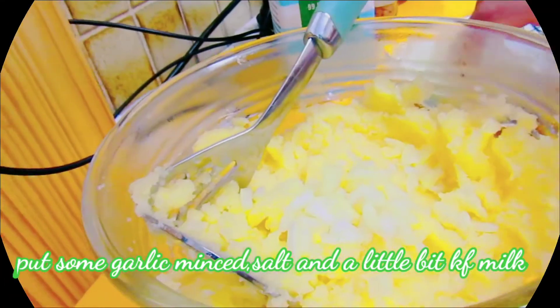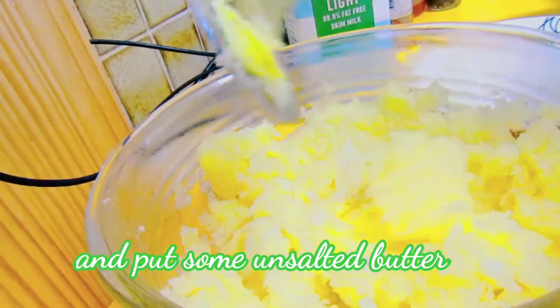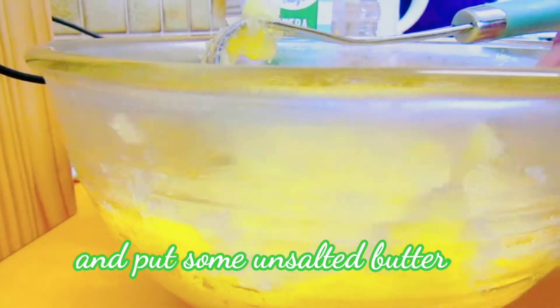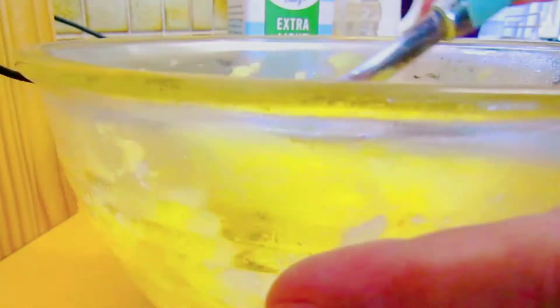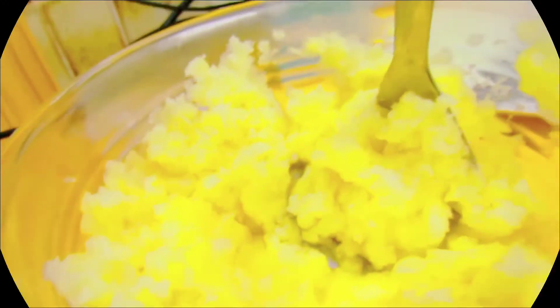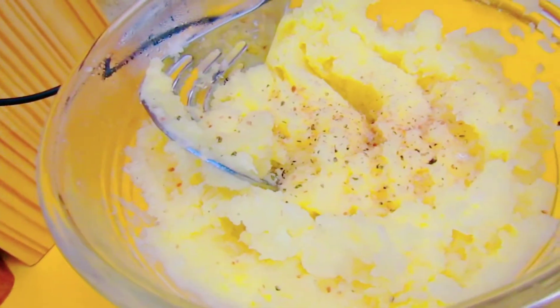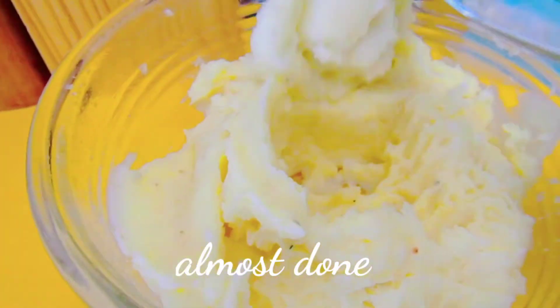Lagyan din natin ang garlic — ginahit ko ito ng mapipino. At nilagyan ko rin sya ng unsalted butter. At nilagyan ko rin pala sya ng Himalayan salt at kaunting milk, bala hindi ito maging dry. Mukhang okay na ang ating mashed potatoes.